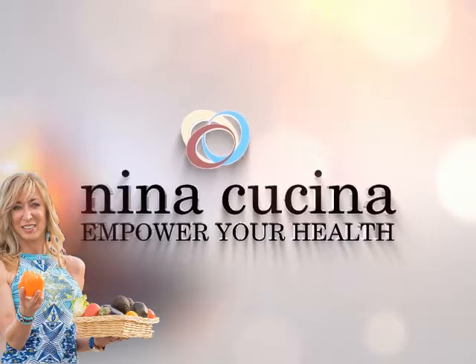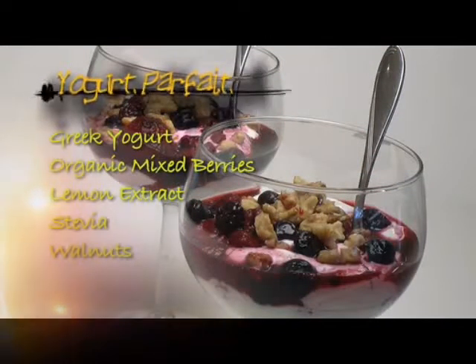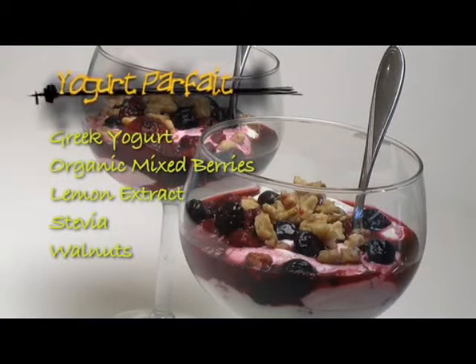Hi and welcome to Nina Kucina. In today's cooking lesson, I'm going to teach you how to make my yogurt parfait, a breakfast that actually tastes and looks like dessert. And the beauty of my yogurt parfait is that it's super, super simple to make.